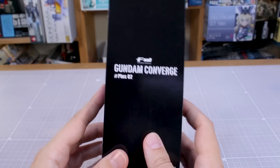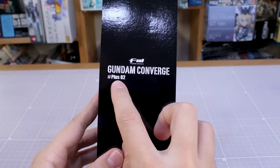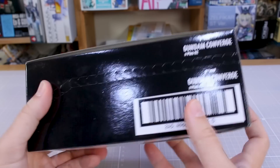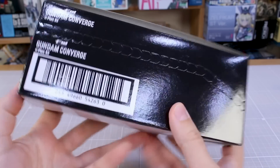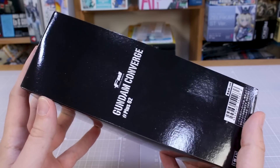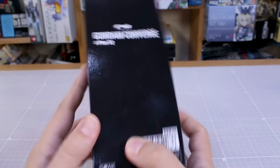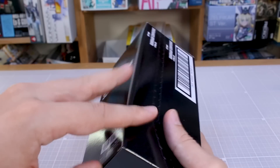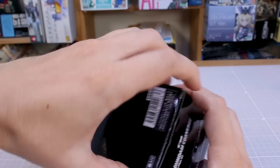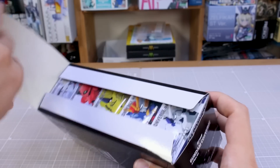Hey, what is going on guys — today we're taking a look at another set of Gundam Converge Plus. This is the second in the Plus line. Plus is basically for the larger figures that are a little bit too big to be in the standard Converge line and not big enough to be in the EX line. We've already looked at Set 1, and now Set 2 is here — let's go ahead and check it out.